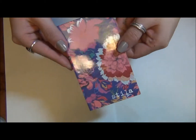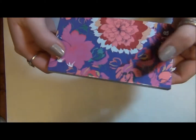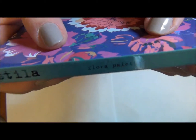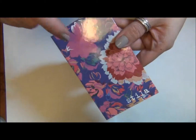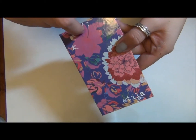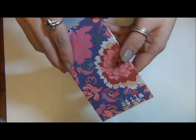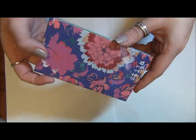This is another Urban Outfitters exclusive palette, this one specifically is called Flora. Unfortunately though, I think there's three and my Urban Outfitters only had two of them out, so I was a little bit bummed that I couldn't get the third one.